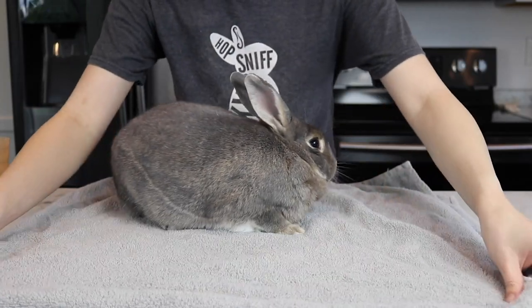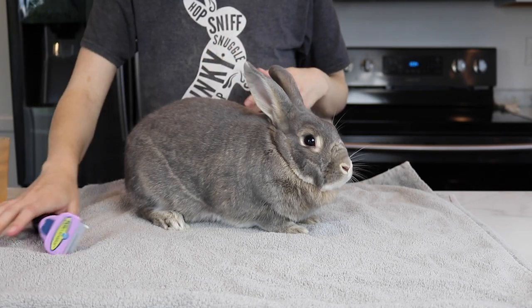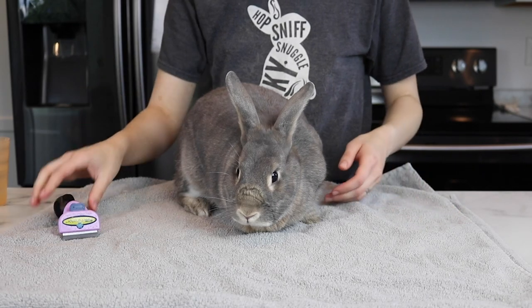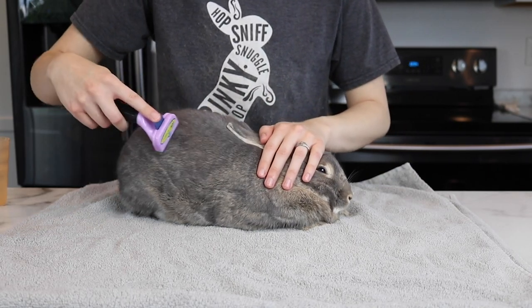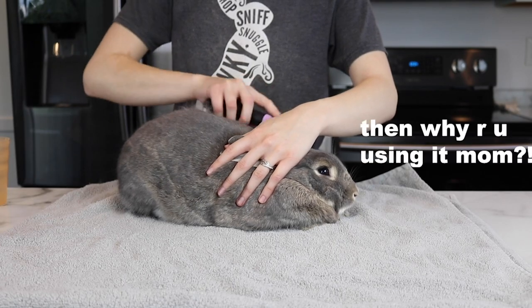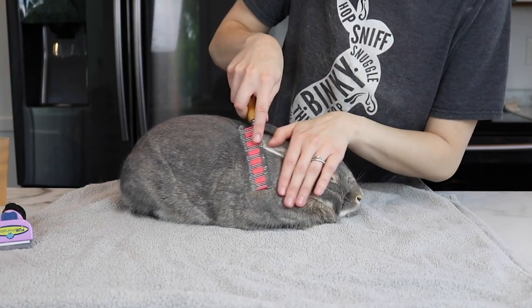Contestant number two — we have Sterling. He's not shedding that bad, so I don't think it's going to take that long. I did rinse off all these brushes because I used them on Lulu, and Lulu does not live with Sterling and Ebony. So we are just going to go ahead and brush him. He's just not really shedding — we got a tiny bit of fur off, but that's about it.